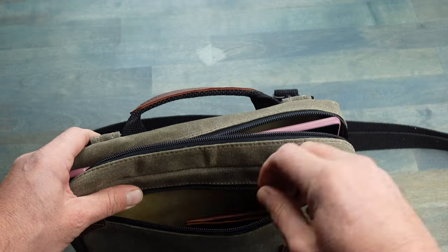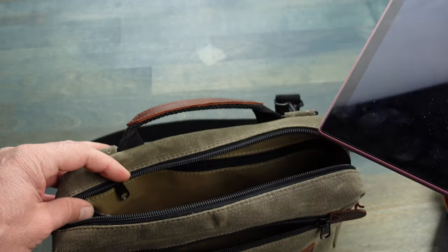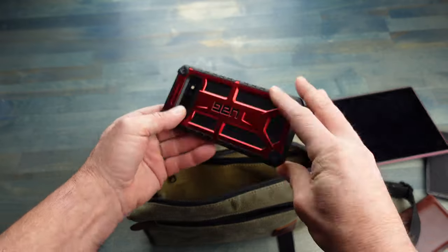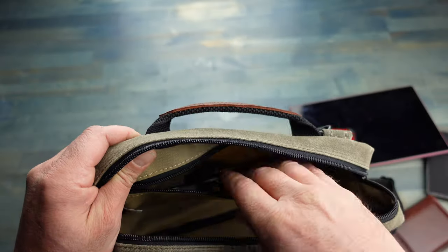In the outer zipper pocket I can carry things like a passport, my wallet — anything that I really need to get to quickly. Inside I can actually fit a 10 inch tablet. I also have my phone, some earbuds, a flashlight, a battery charger, and revealing inside there's another zipper pocket.